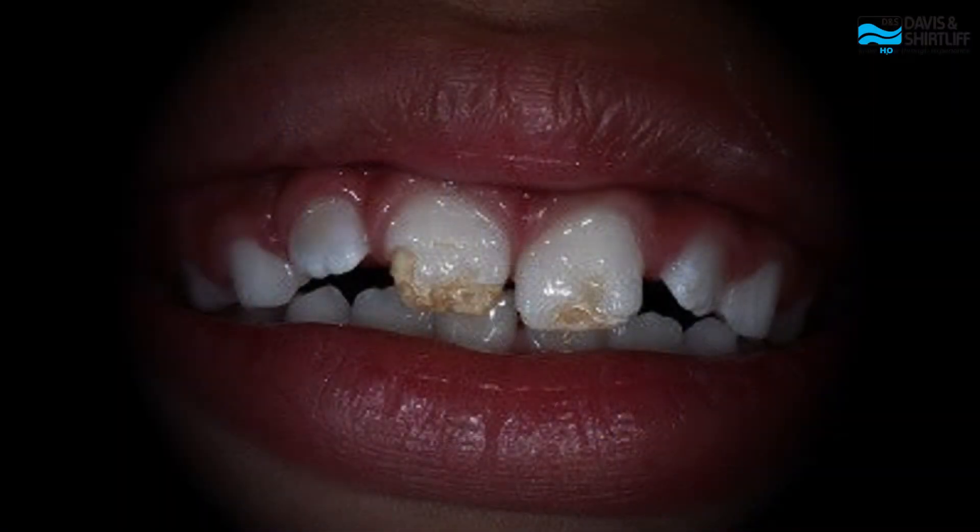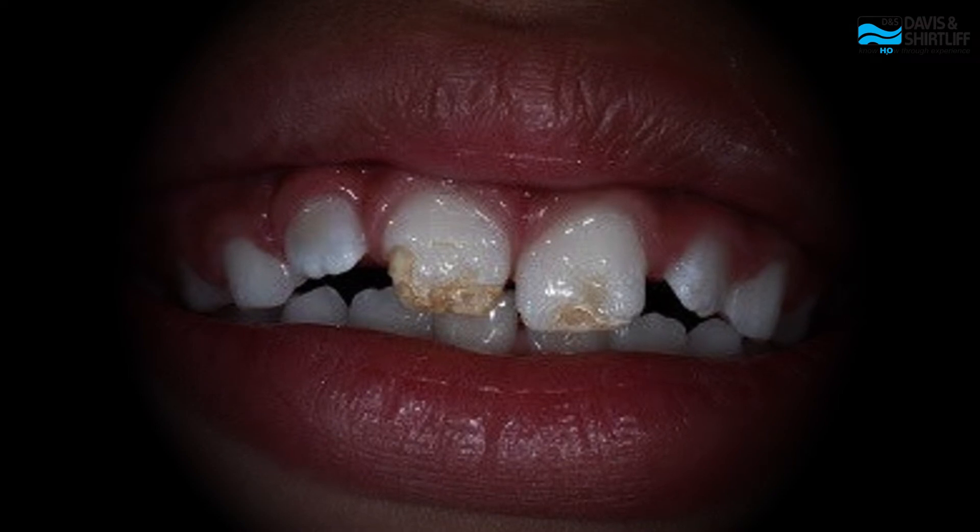When we came to Nyayo, we never knew how unsafe the water was until my daughter's teeth started turning black. We went to the dentist and that's when he explained the effects of high fluoride and other impurities in water.